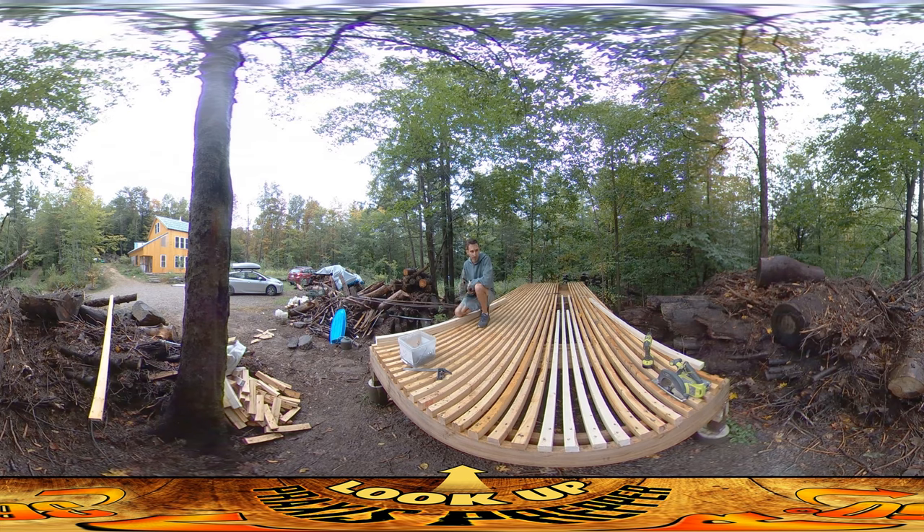Otherwise everything's going pretty smoothly. The only tricky thing is I promised the Hiking Hessian that I'd try to work in a dad pun. He mentioned that earlier in the process of building this I was doing post-production when I was doing the posts — I didn't get it at first because I work in film production and post-production is part of that, so the pun went right over my head. Somebody else came in and illuminated the fact that it was a pun. I told him I'd try to work one into this one but I really don't know how. Maybe you can suggest something in the comments below — some kind of a pun related to floor slats. That's it, thanks for watching.